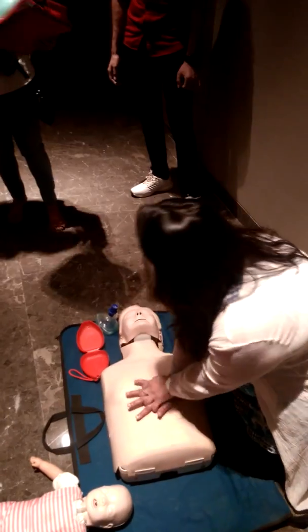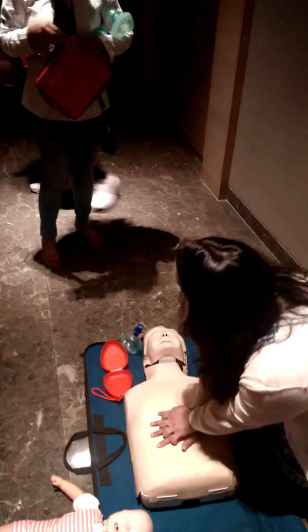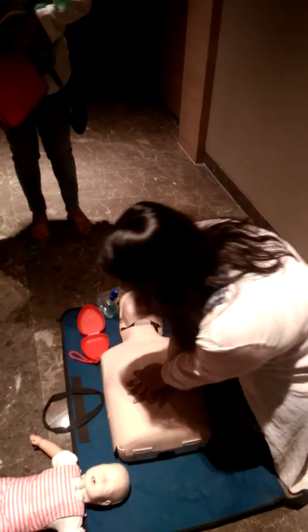Remember the rate should be at least 100 to 120. I have brought the AED.